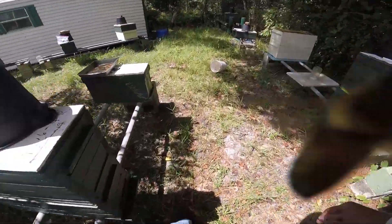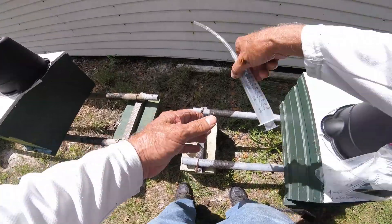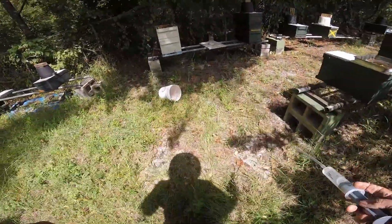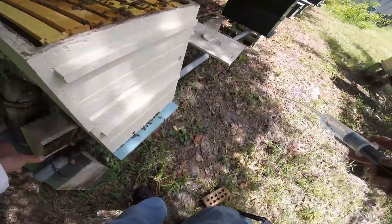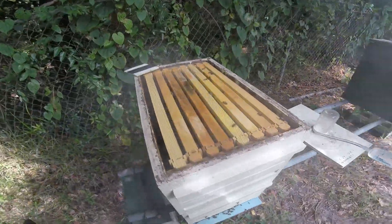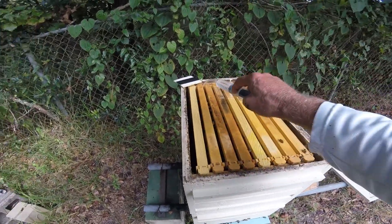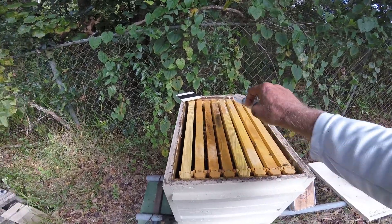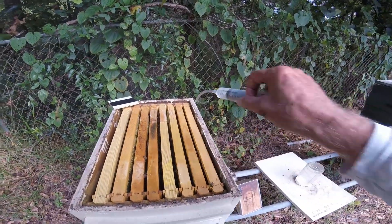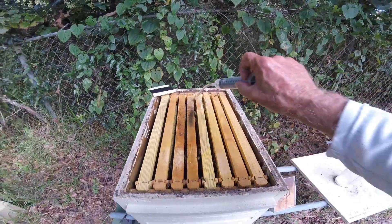So yeah, that's kind of the plan for 2020. Let's give these guys 50 milliliters. I'm going to pop a little smoke on them, drive them down, otherwise they're going to come out of here and want to kick old Steve's booty. Let's give them a little squirt. We're going to have to do an alcohol wash here in a couple of weeks.